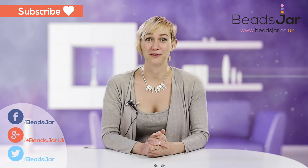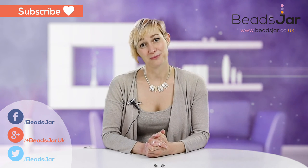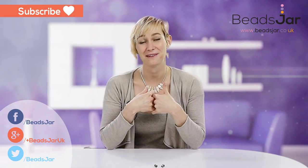Thank you for watching and I hope you've enjoyed this short demonstration. Please feel free to subscribe to our YouTube channel, give us any feedback and a thumbs up, and we look forward to seeing you next time. Bye!